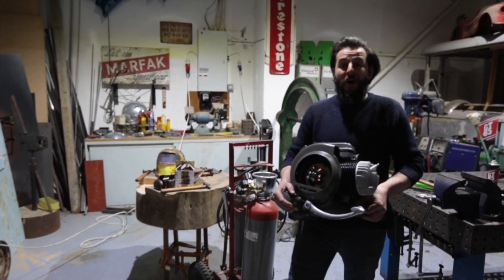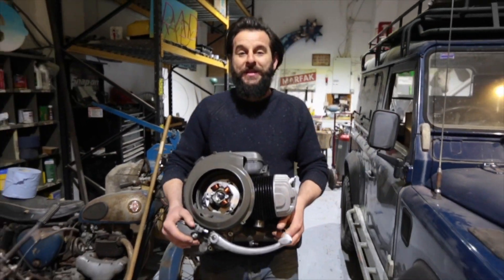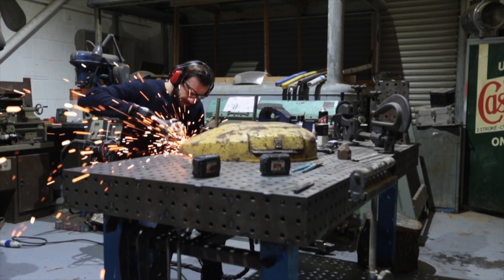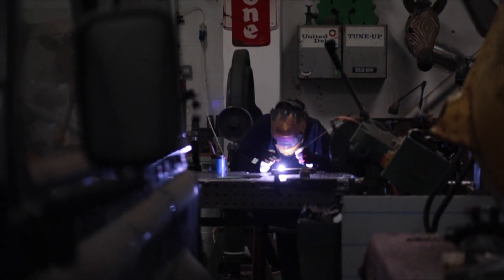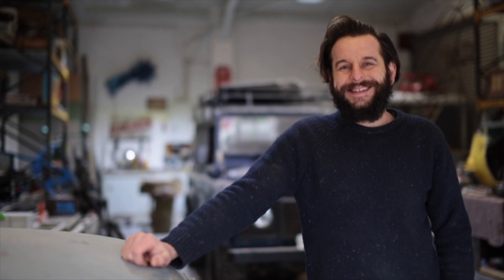After hours and hours of work completely rebuilding every single nut, bolt, and gasket on this engine, it's finally time to put it back in the frame. Hi, I'm Dom and welcome to my workshop.